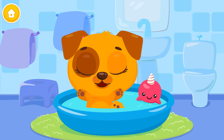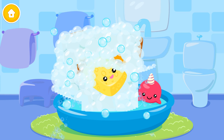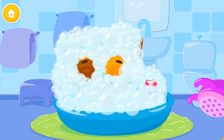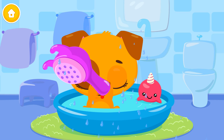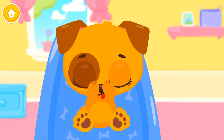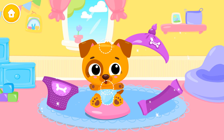It's time to take a bath! Use the sponge to wash it! Caught the bubbles! Shower time! Very good! Now dry the coat! Great! Now let's put the clean diaper on!